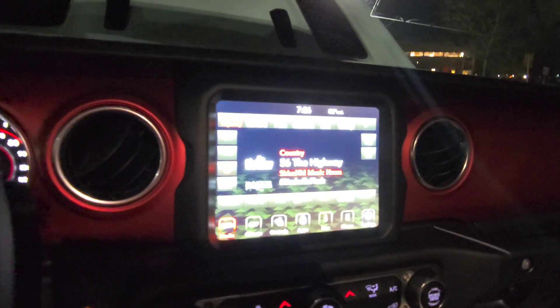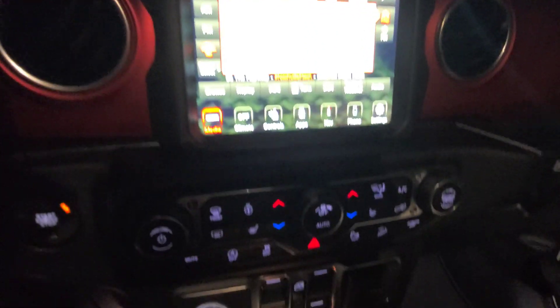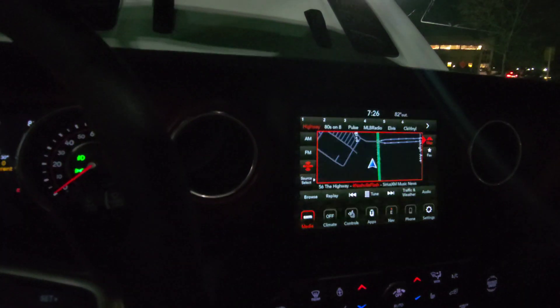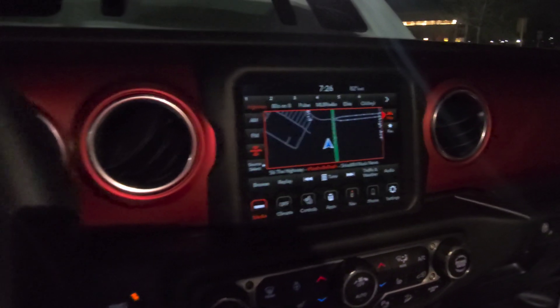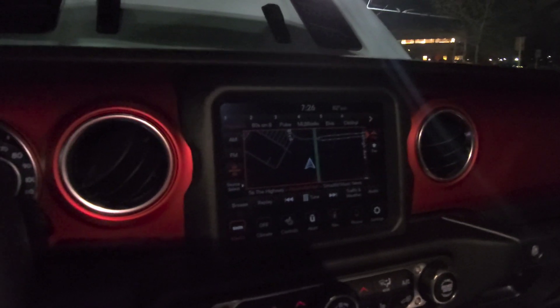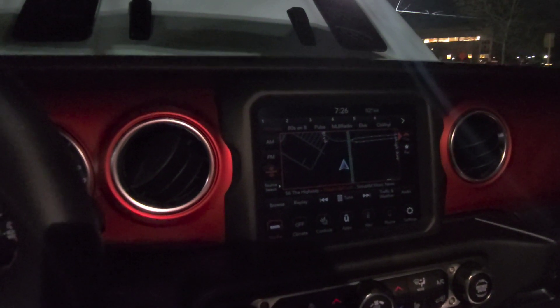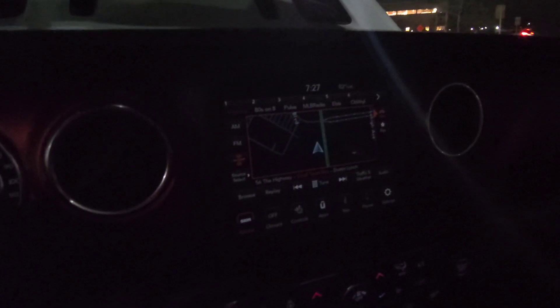Let's show you guys the inside one last time. I went over everything — the 8.4-inch start screen, the backup camera, pretty nice. There's a lot of cool stuff about this Wrangler to be honest. If you turn the lights off it looks pretty nice. That's going to be it for this video guys. If you like this video please give it a thumbs up — that lets YouTube know my videos are nice and people like them. Subscribe if you want to see more videos like this, and don't forget to hit the bell notification so every time I post you'll be the first to see it. Thank you guys for watching, and as usual see you in the next one.